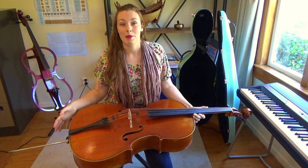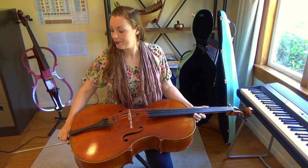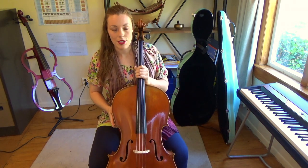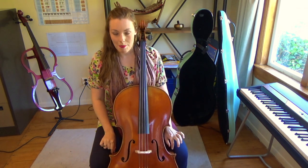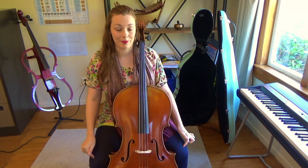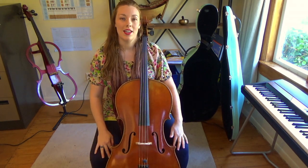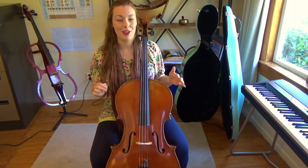It really depends on how tall you are and where you want the cello to sit. As a good guiding point, when you go to place the cello between your knees, the back corners of the body of the instrument are sitting just above my knee. Make sure that your knees are secure on either side of the instrument — this stops it from wobbling around when you go to play.